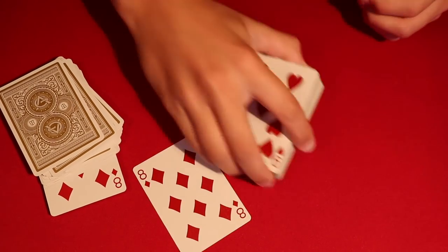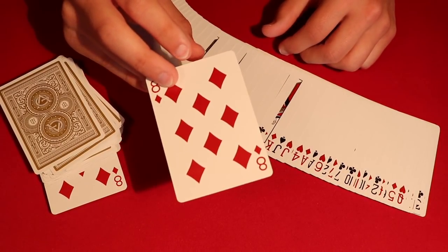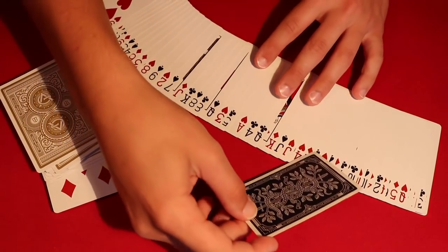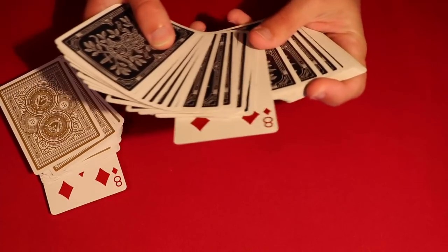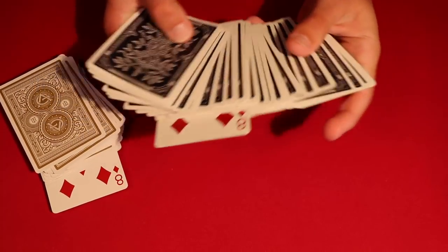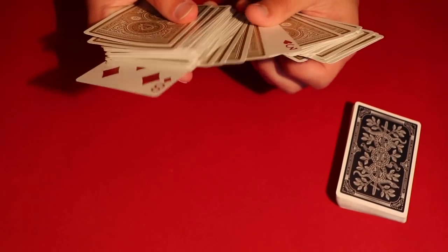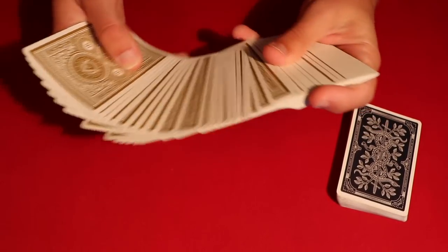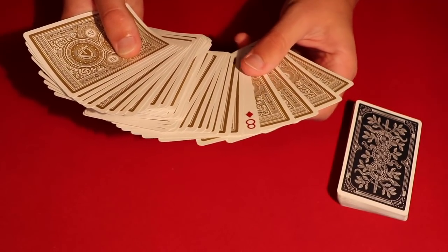This is the performance, and now I'm going to show you how to do it. It's actually super simple. All you have to do is take whatever card you want — you can make the spectator's card the eight of diamonds, the eight of spades, whatever you want. Just take that card and put it into the middle of your pile. This is going to be your deck for the trick, and it truly is the only card in reverse order.